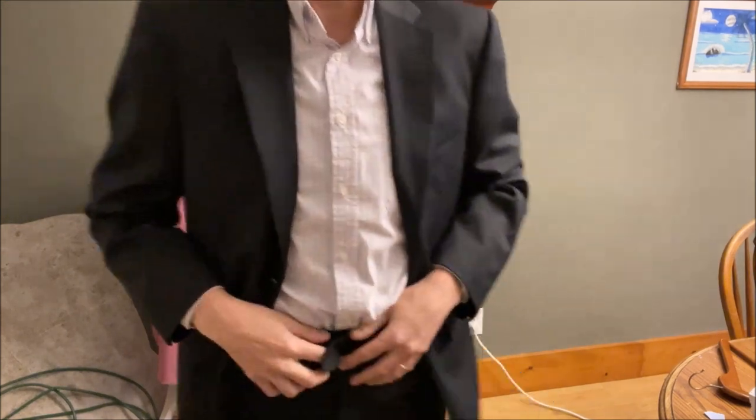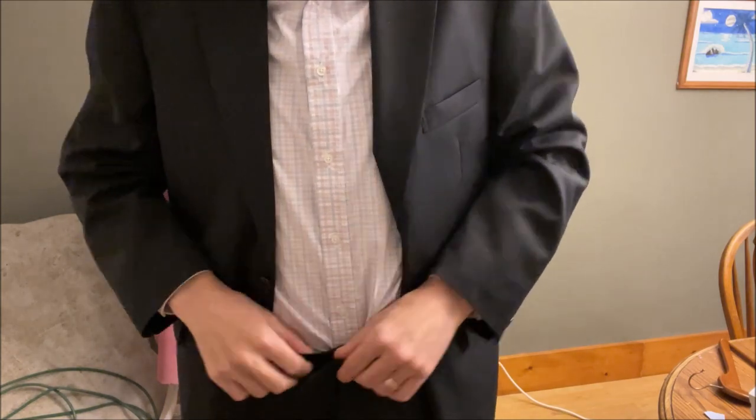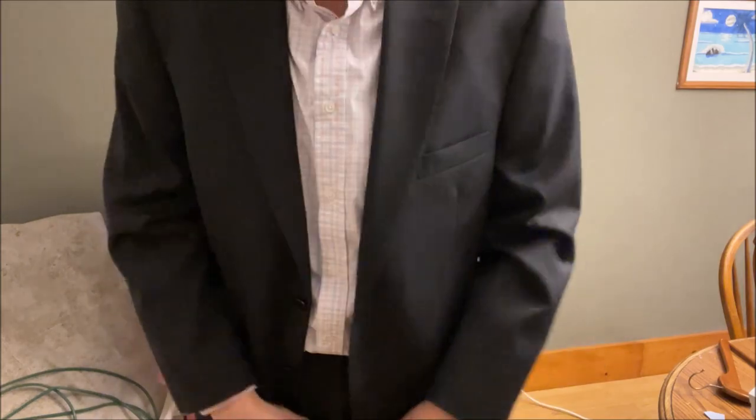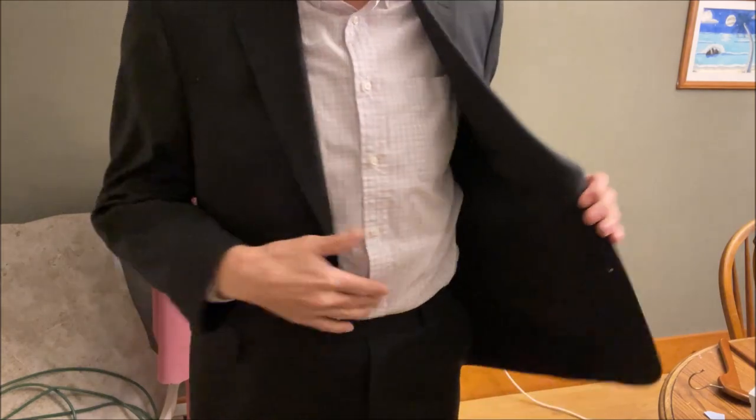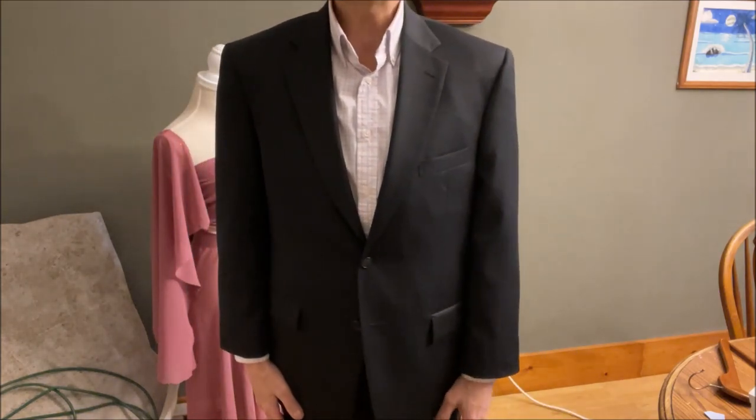I'm going to put this on and show you how it fits right now and what I'm going to adjust. There's probably at least 50 videos on the Internet about how a suit should fit, but I think a lot of it is cloudy and muddy - not very direct and easy to use, especially if you're alone at a thrift store where some don't really have mirrors or the mirror is halfway across the store. So here's my fast method.